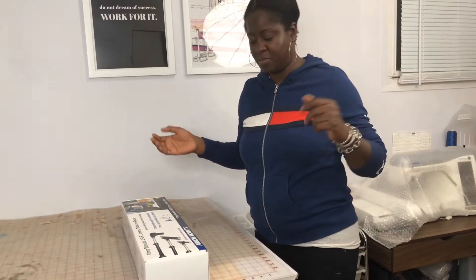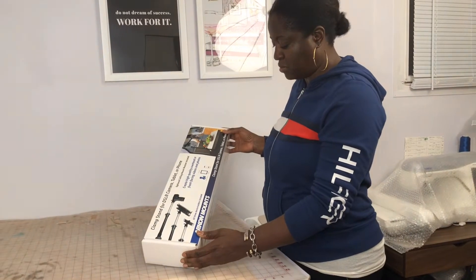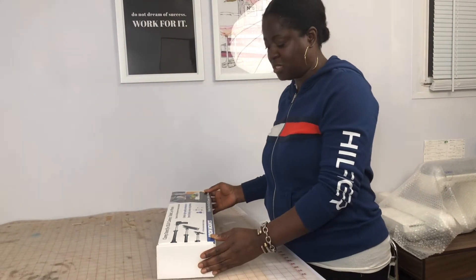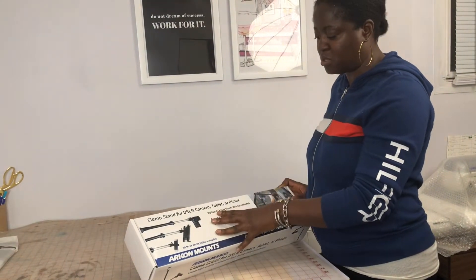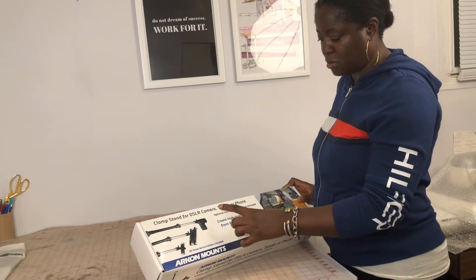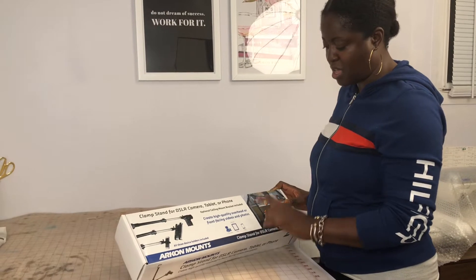Hi guys, welcome to my channel. Today I'm going to be showing you the Acorn DSLR tablet and phone mount. This Acorn mount — I'm sure you've heard of it — is one of the top-selling manufacturers of overhead shot mounts, and this particular mount has the option for DSLR, a tablet, and a phone.